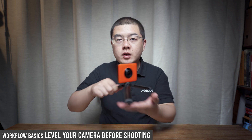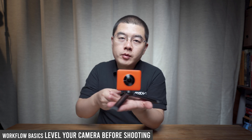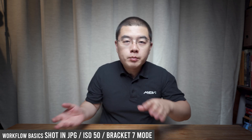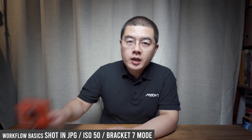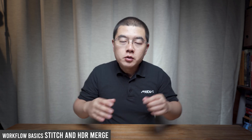To perform this workflow, number one, you should put your camera to the leveling position. We don't rely on gyro calibration — we want you to put your camera in the best horizontal position before shooting. When you're back to the shooting, shoot in JPEG only with ISO 50 and shoot in Bracket 7. Madaventure cameras don't have Bracket 7 natively, but there is a very smart and clever trick to help you capture Bracket 7 shots within the Madaventure app. To capture all of that, you need to stitch all the photos and make an HDR merge to finally get a very high quality photo.